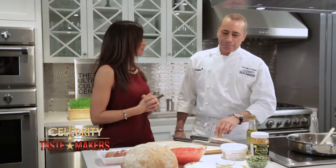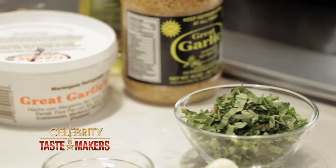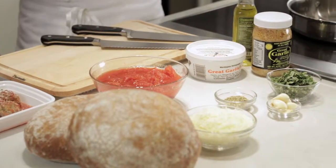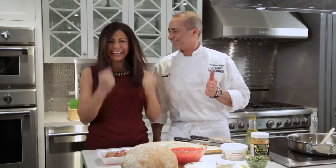What do we need to make the sauce? Plum tomatoes we already crushed with our hands, fresh basil, garlic, olive oil, salt and pepper. That's it? That's it. No sugar, no wine, no celery, no carrots, nothing? We're making minestrone soup. No, we're making marinara sauce. Yes, okay.